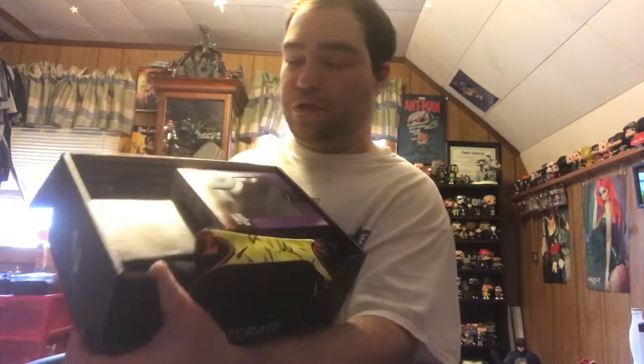Let's see if I can open it up. Wow, so you're greeted with some pretty cool stuff in here, as you can see. Look at that — that is some pretty cool stuff.